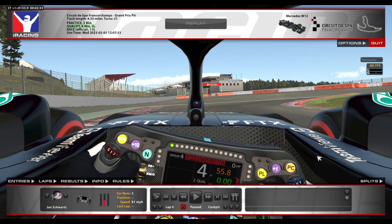Hey guys! Here we are for a short track guide in the Mercedes W12X at SPA. For this track guide, I'm going to show you the lap in full speed first, and then I'm going to show the lap in slow motion and break down my approach to each corner.